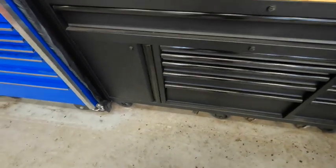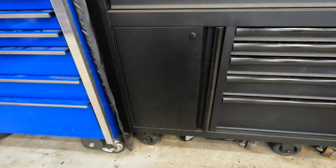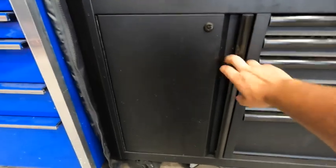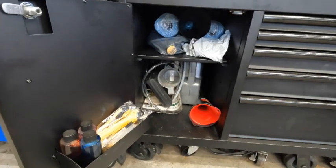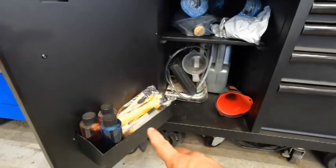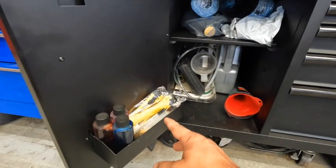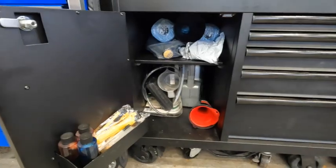This big bulk drawer I just use for bulk storage. I put my paper towels, some extra long funnels that are new and haven't been used yet, and a few odds and ends — some dye colorant, razor blades, and things like that. I could be utilizing this space so much better and have more room, but it works.